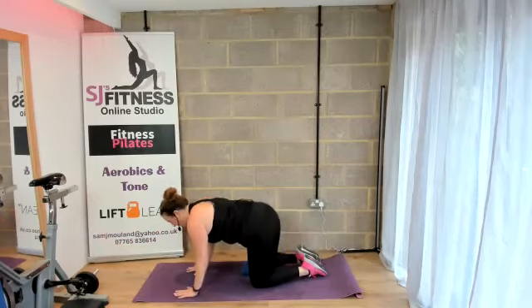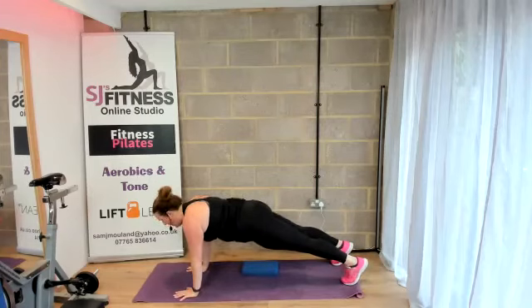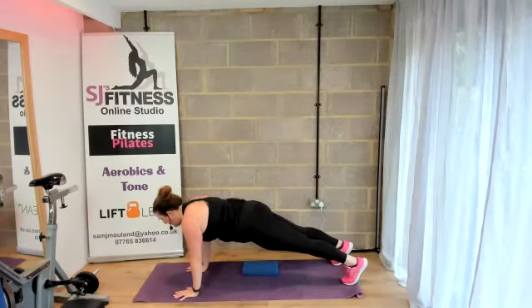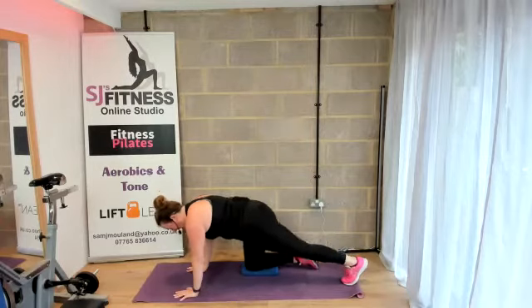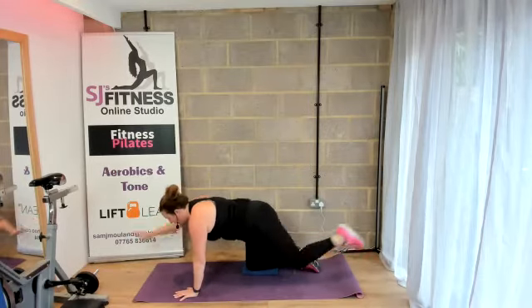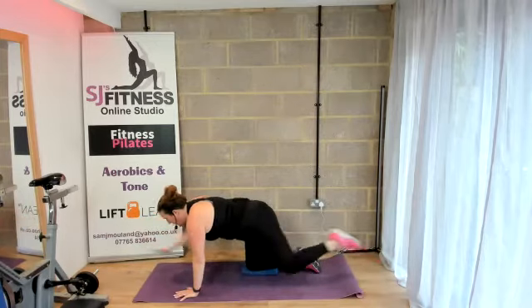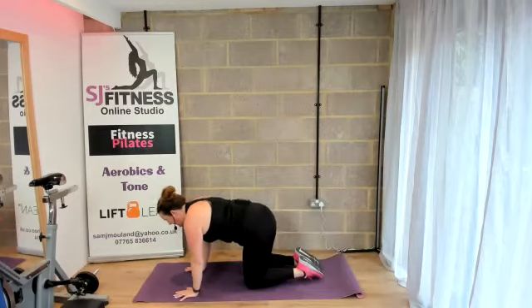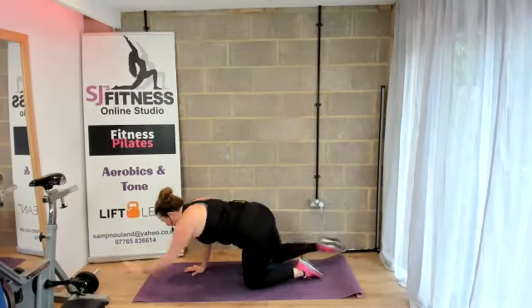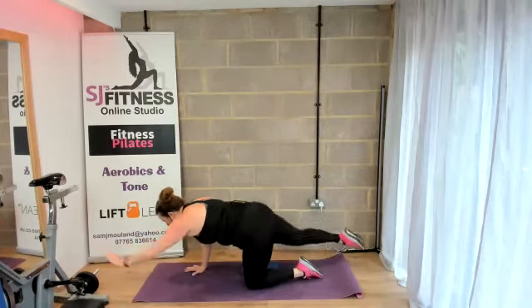Now we're going to go into that plank again when you're ready. Step it out, squeeze the glutes, tummy tight, hold. Neck nice and long. You're doing brilliant. Three, two, one — bring it down. Right arm, left leg, away. Four, three, two, and one. Swap sides — four, three, two, and one.